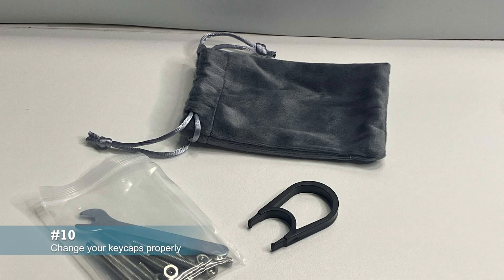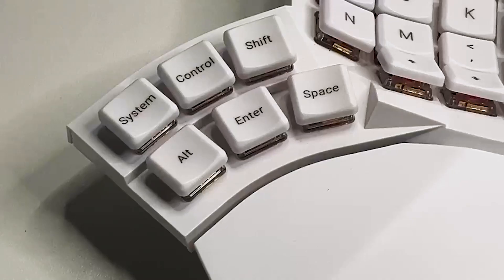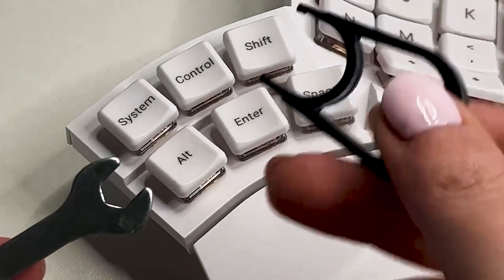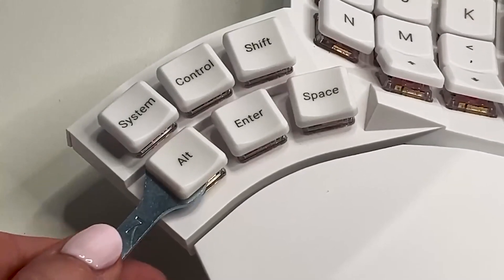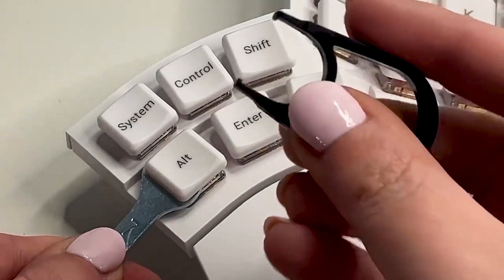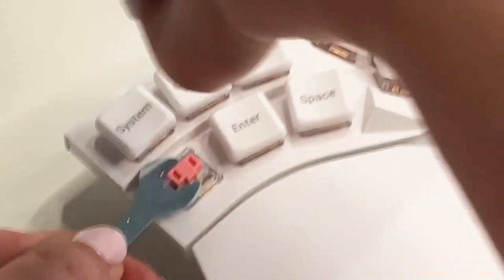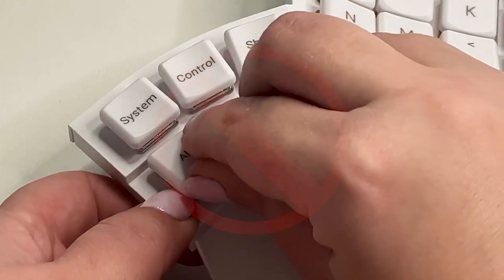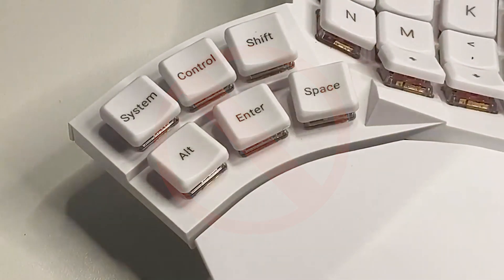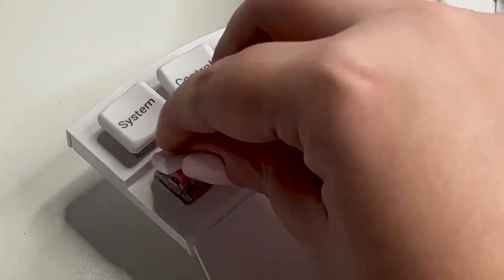If you change your key layout, you may also need to replace the key caps to match the new functions. Removing key caps gently is crucial to avoid damage. Use the included spanner to hold down the key switch. While applying downward pressure with the spanner, gently pull out the key cap with the key cap puller. Be careful not to apply excessive force to avoid damaging the key switch or PCB. Then push the correct key cap onto the switches to match the modified layout.